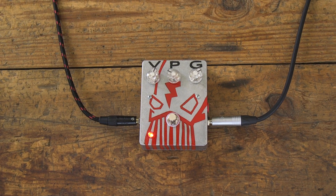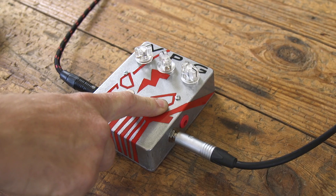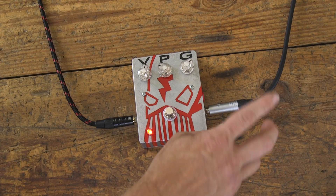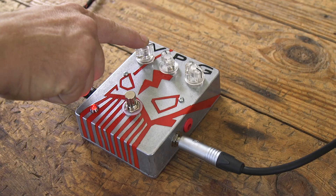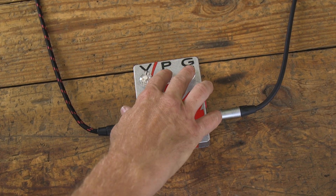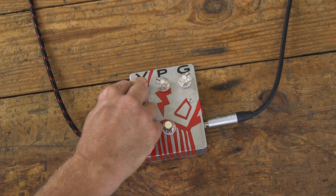Let's check out the basic functions of this pedal. You can power it off of a 9-volt battery or a standard Boss 9-volt center negative power adapter. Standard input on the right, output on the left. It has three knobs: volume, power, and gain. You use the power and gain knobs to shape your tones and then you use the volume knob to set your level at the end.